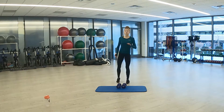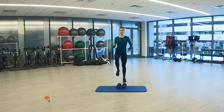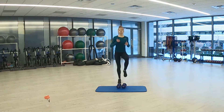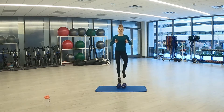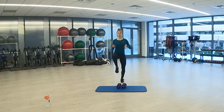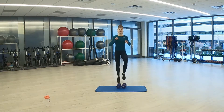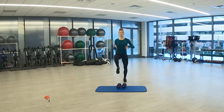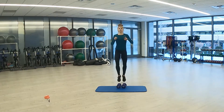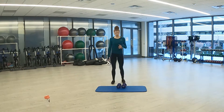3, 2, 1. And here we go — high knees, let's go. Last seconds, 3, 2, 1. And rest.